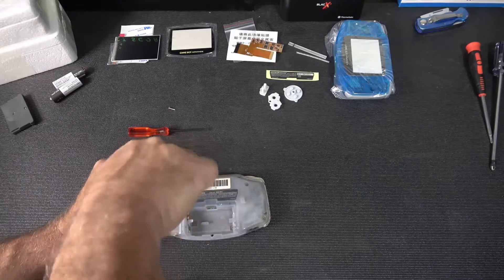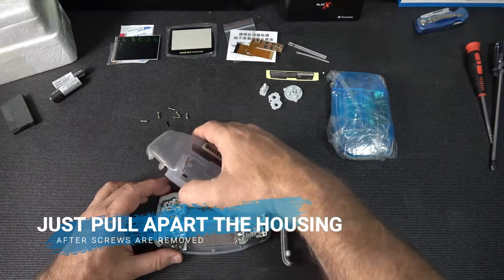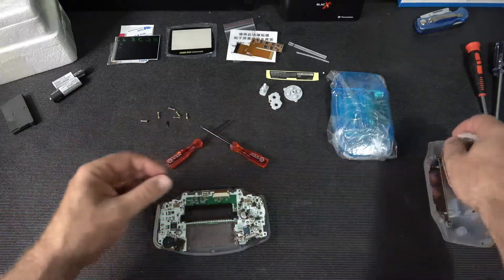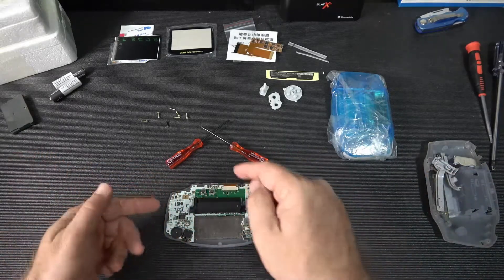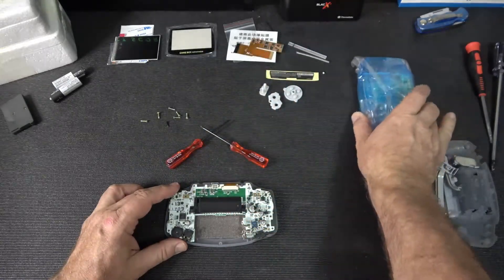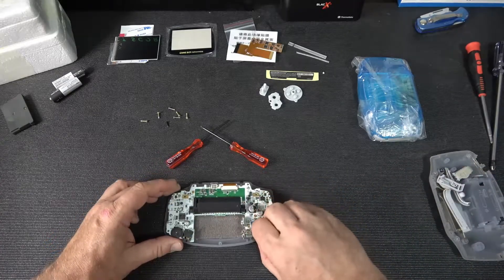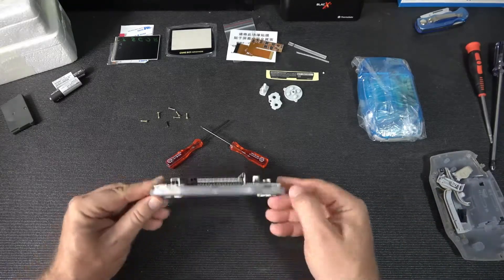A couple things to talk about — those screwdrivers on the side aren't the best. If you don't have a Y screwdriver, use the one that came with the kit. A small Phillips screwdriver is nice to have for the motherboard screws. There's the board and the cartridge slot. The battery contacts — in some cheaper housings they aren't there, but this kit comes with new ones in the case.